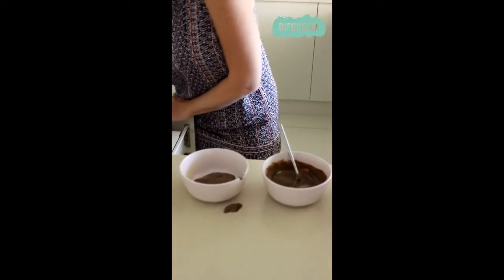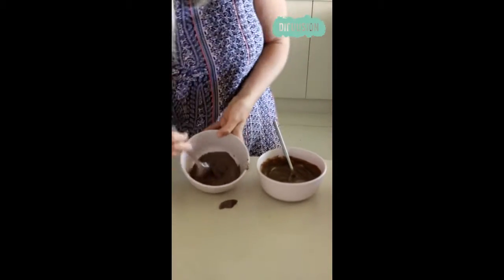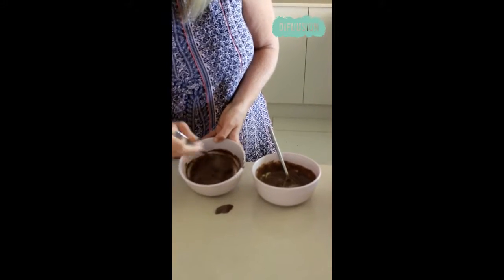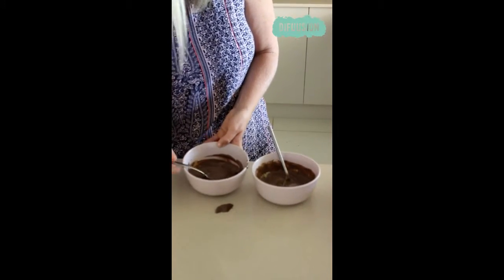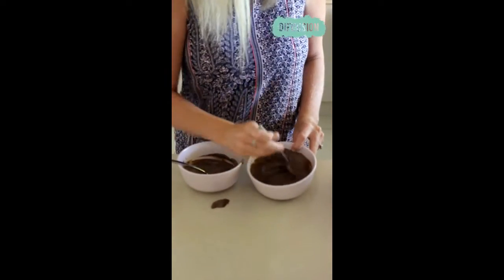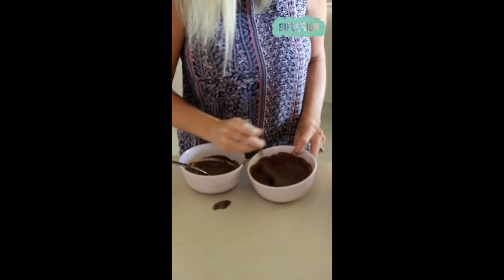I'll just grab another spoon and show you — if I was doing the same thing in this one, how it still stays really thick. I'll keep stirring that one a little bit longer, as your stomach would if it was breaking down some food.